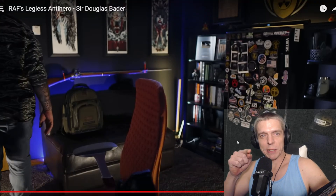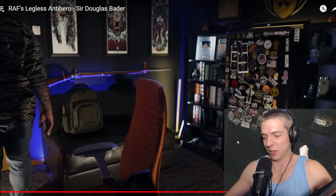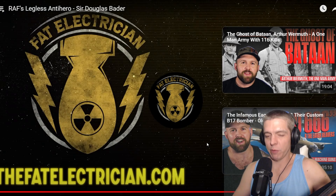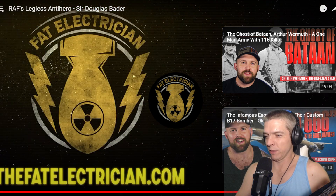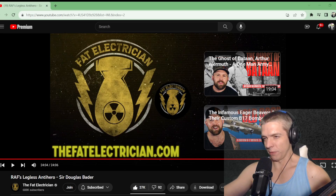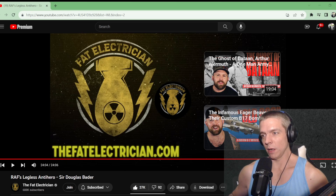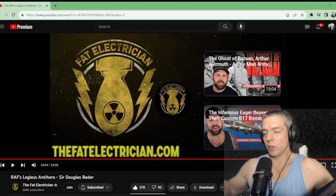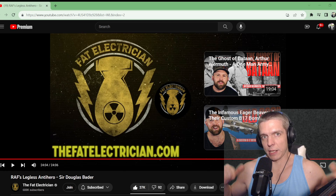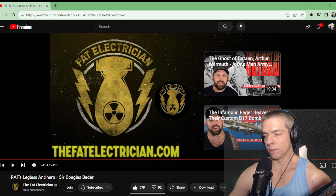The lengths haters will go to just to hate will never cease to amaze. Everybody's actually really nice in my comment sections — people are very friendly and we like to joke around about stuff. There's your daily dose of fat electrician. Thanks for watching everybody, I really appreciate it. Please like and subscribe down below — makes me feel good inside. If you've got any suggestions, put those in the comments as well. Be friendly. Bye!